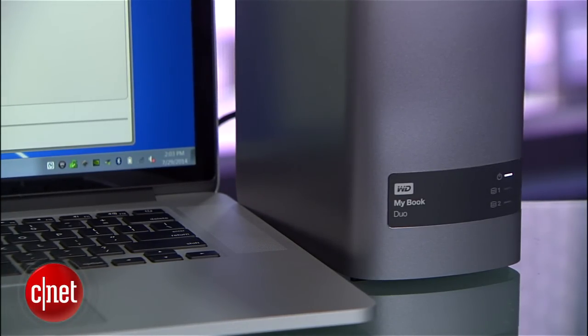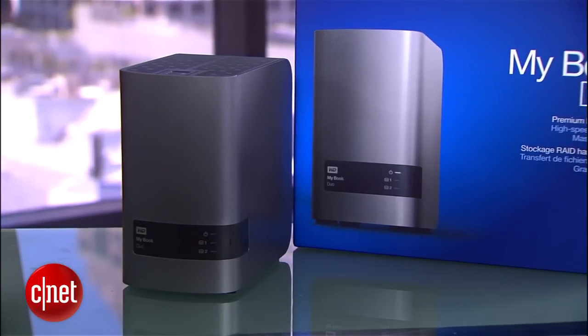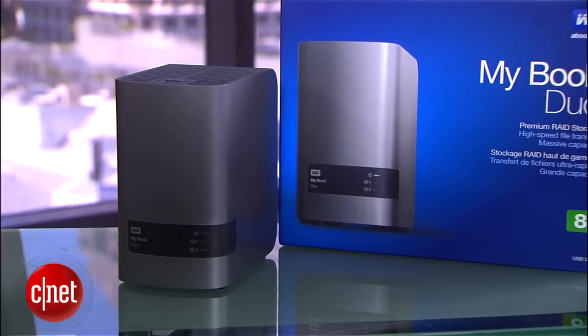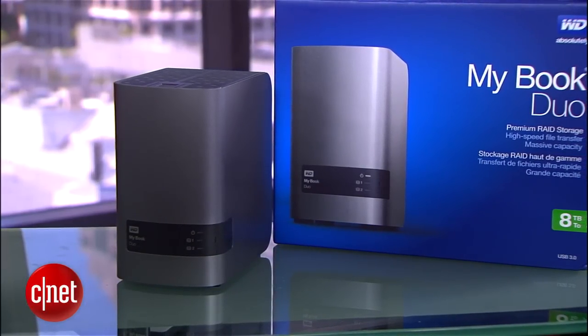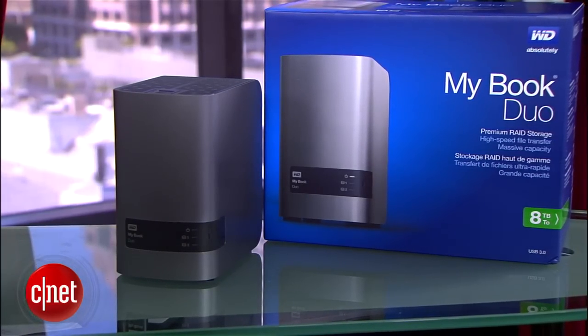Obviously you need to use USB 3.0 to have that kind of speed. As for cost, the MyBook Dual is available in 4, 6, 8, and 12 terabytes, with prices starting from just $280 in the U.S. or £250 in the U.K. That's a very good deal for a hardware RAID system.